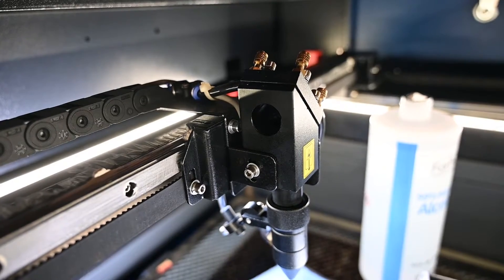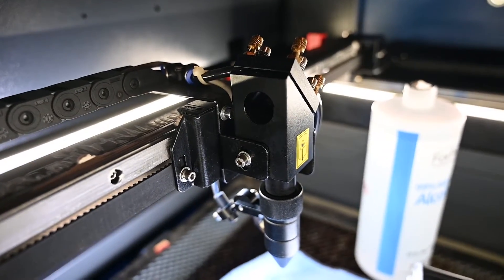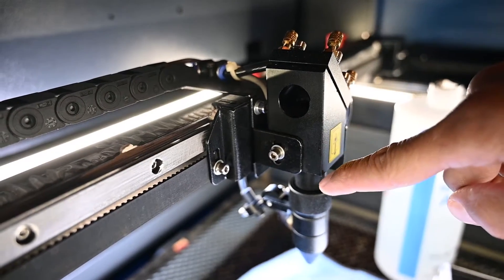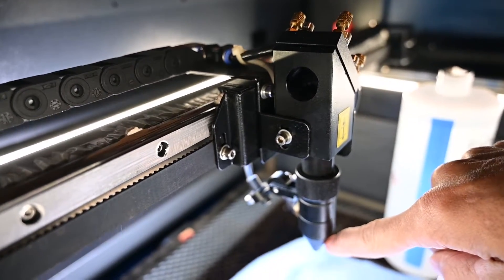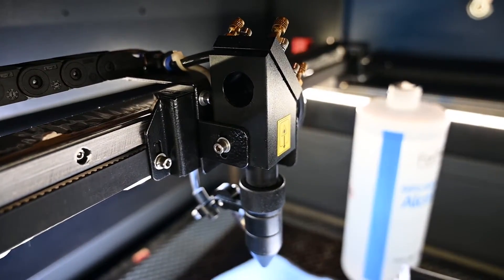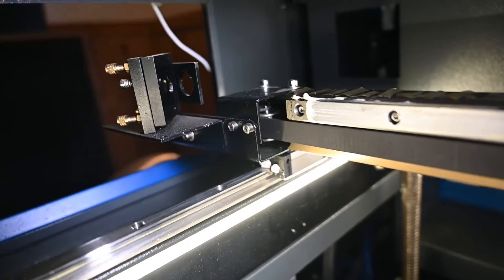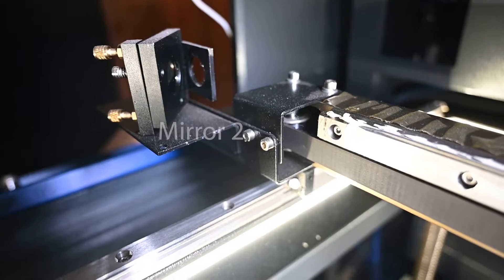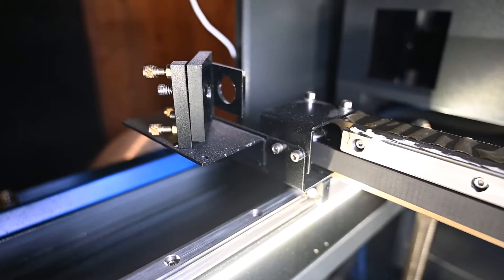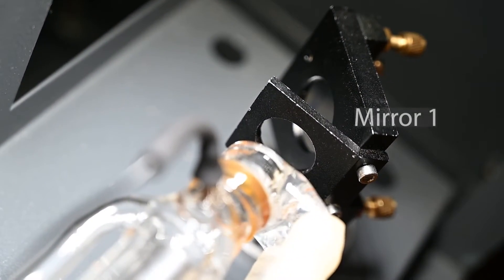Now let's move on to cleaning the mirrors in reverse order. Mirror number three is in that hole right there in the center — that's where the laser beam enters and gets bounced straight down the tube, through the lens, out to whatever you're cutting or engraving. If we come over to the end of the gantry, that is mirror number two.